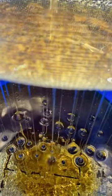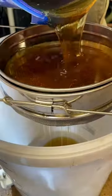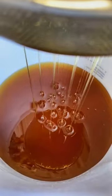You'll notice there's still a fair bit of wax in there. It then goes through a finer mesh filter before being left for a few days to allow the air bubbles to escape. Then I put it in a jar and it looks something like this.